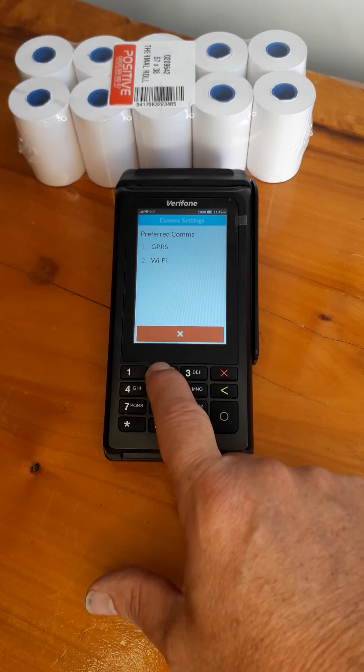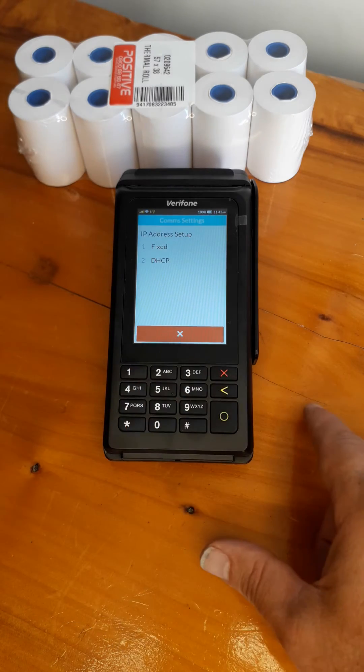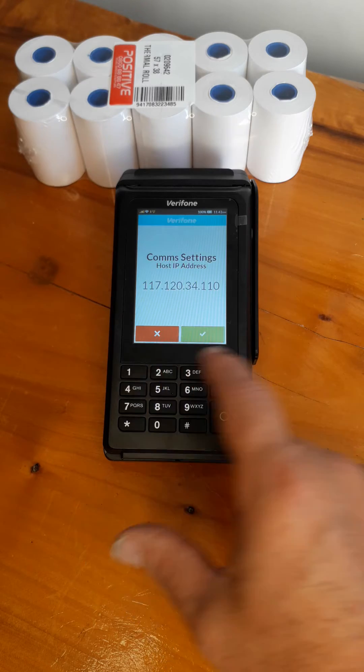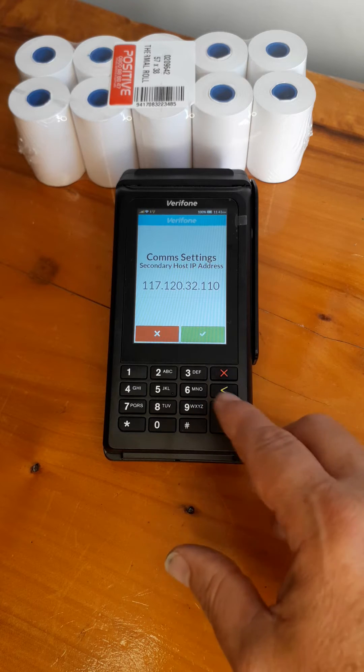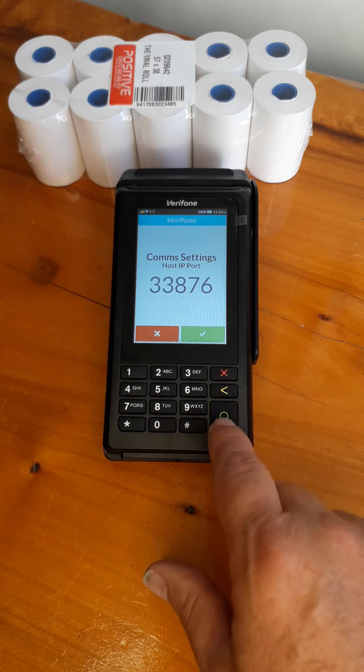Preferred comms is going to be Wi-Fi and setup. It's going to be DHCP, number two. I'm going to leave these settings the same, so I'm just pressing enter — the green button — and enter.